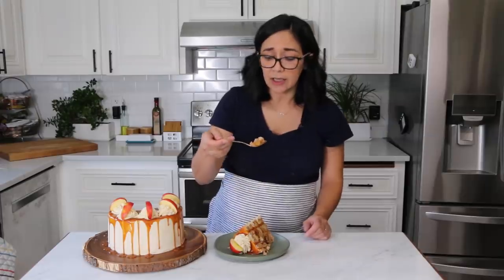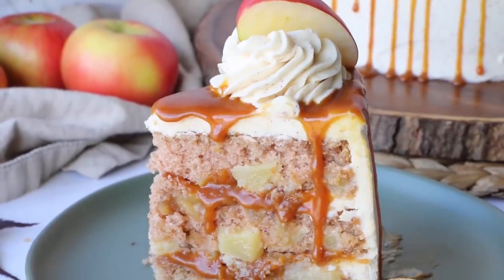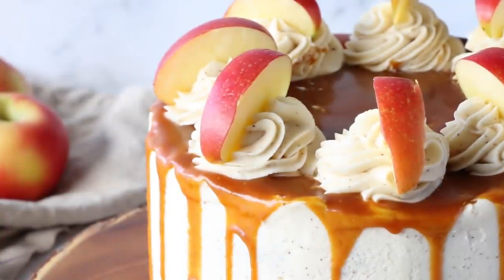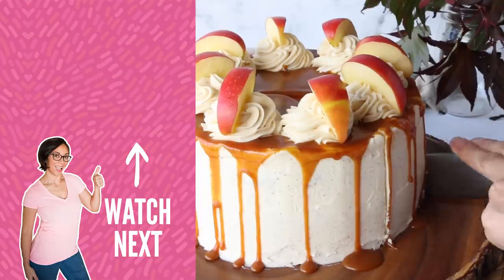This cake is so moist — perfect fall flavors. If you want to try another apple cake, check out my applesauce spice cake. I'll see you guys next week. Bye!